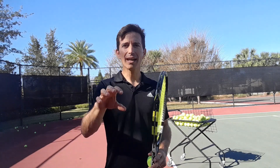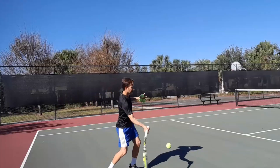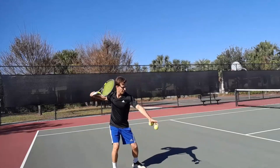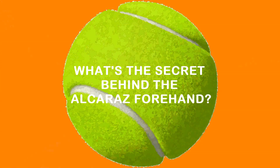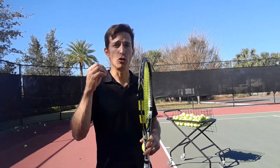I'm coach Joseph Correa and today I'd like to talk to you about the Alcaraz forehand. Alcaraz has been extremely successful and a major part of his success is his forehand. What is his secret? How does he generate all that power on the forehand? I'm going to break it down step by step so that you can try to imitate or replicate his forehand and get the same results.